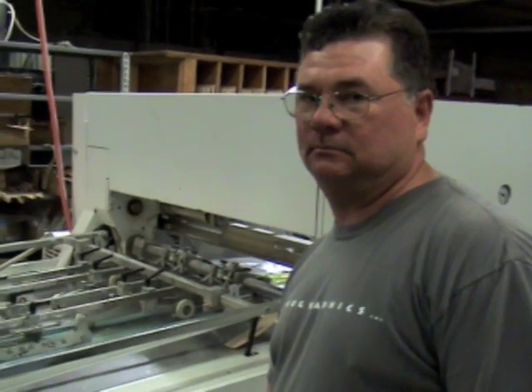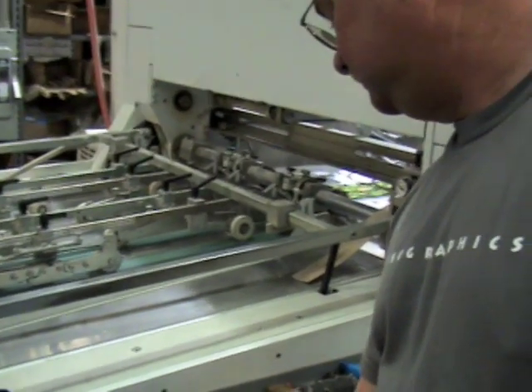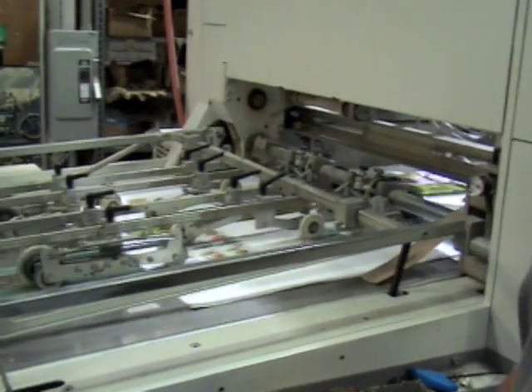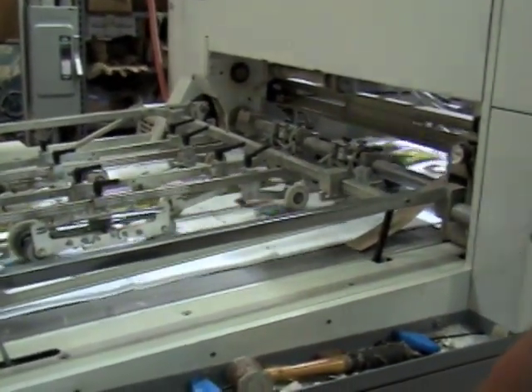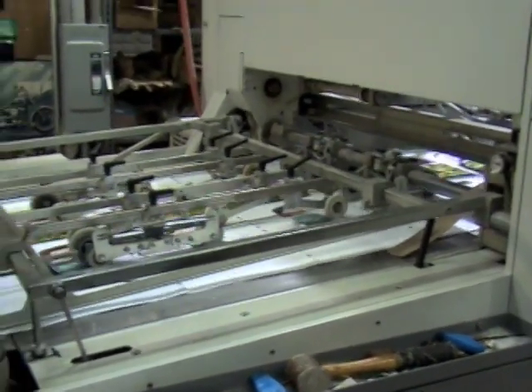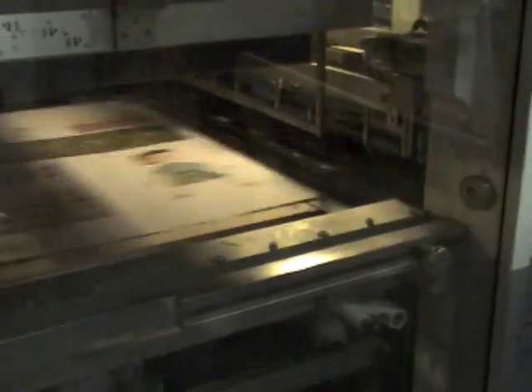Are you going to start these up for me so we can see them in action? Sure. All right, Daryl, can you show us this machine in action? Sure. So about how many are we running per hour? We're running 5,000 an hour. The machine has a maximum speed of 7,800. So basically we're stamping into the paper as we go.